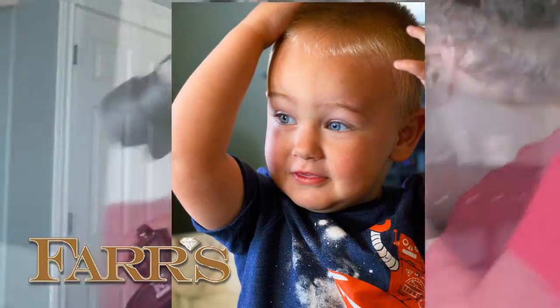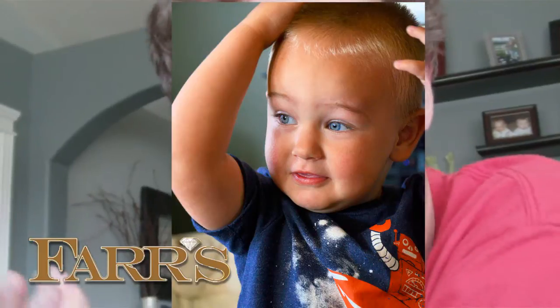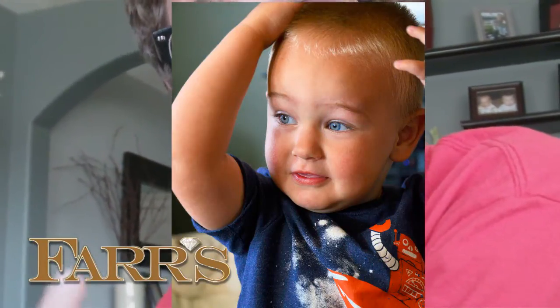Here we go. You ready, buddy? Put it on your head like a hat. Can you wear that like a hat? That's a great one — just get up close, fill up that frame. In fact, that's something that photographers will say: fill the frame.